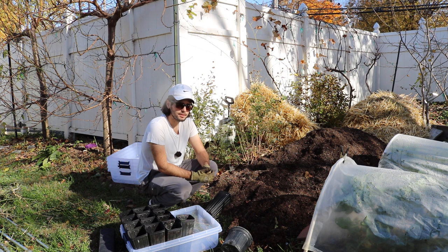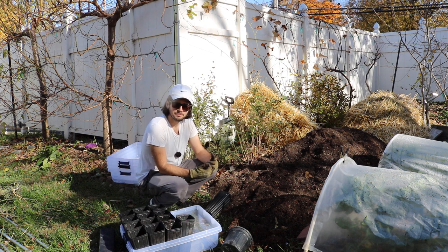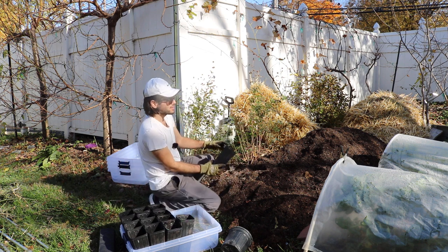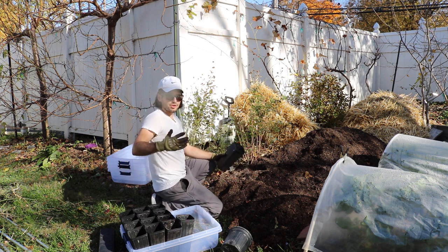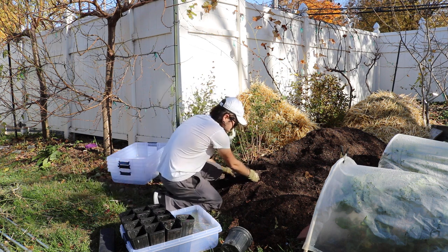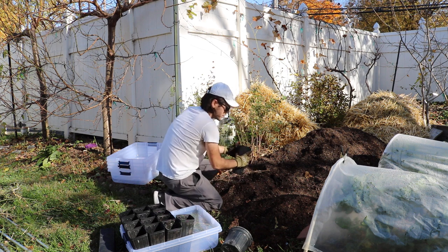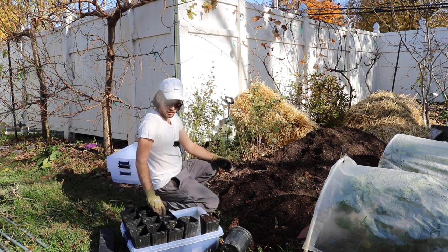If you get Pro Mix straight from the bag, it's not going to be as porous, not going to have as much air, and not going to be as well-draining as something like Just Natural soil conditioner, which is literally labeled as a soil conditioner. You're trying to find something that's not too dense, is well-draining, and has bigger pieces in it so you get good airflow and can avoid rot.